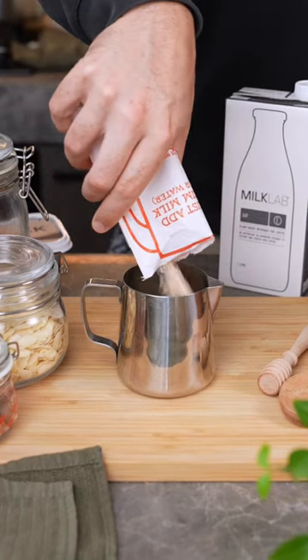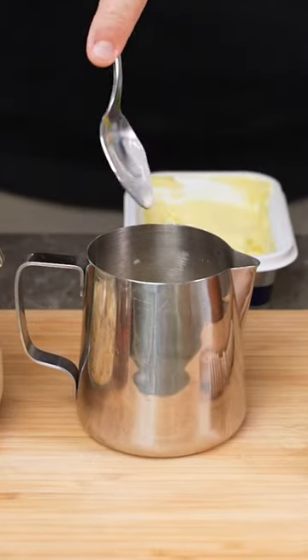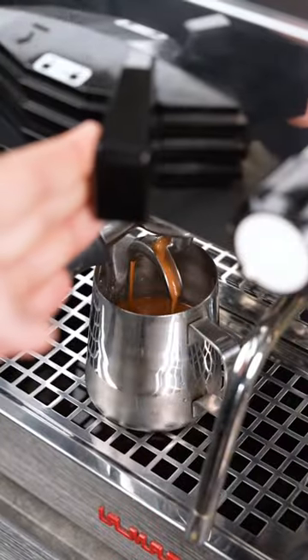First add instant oats in your milk jug, then we're gonna use Milk Lab oat milk to get that oats on oats action. Then in the same jug, you're gonna wanna add cinnamon, butter, a bit of sugar, and extract your espresso over the top.